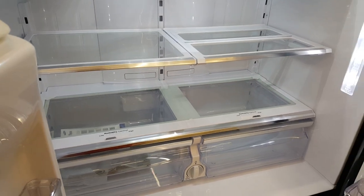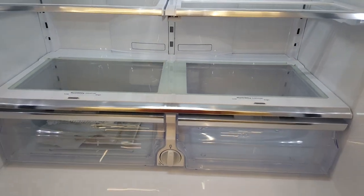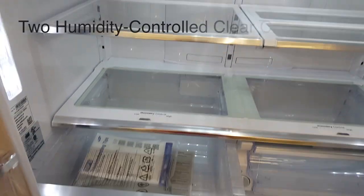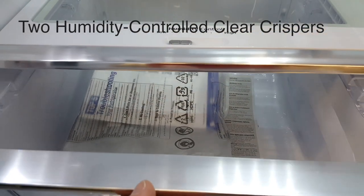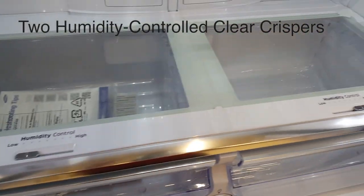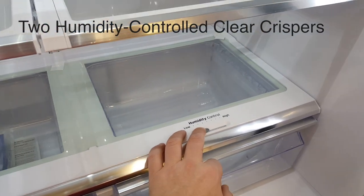It's a very compact fridge that would fit really well in a smaller house, condo, or space. Some of the other fridges are very large, so this is a mini version. This fridge also has a lower cabinet with humidity control for high and low humidity, and another independent drawer for low and high humidity control.